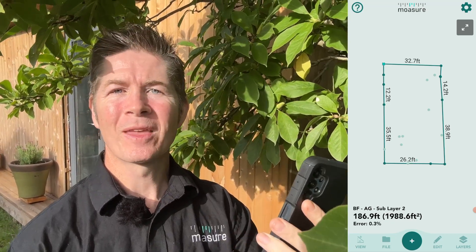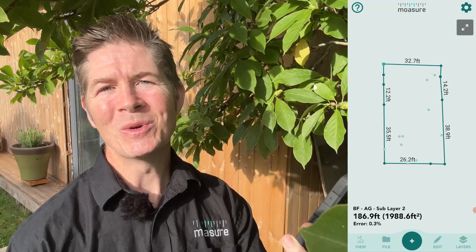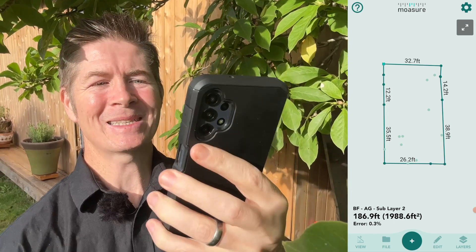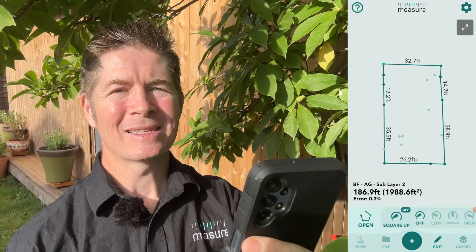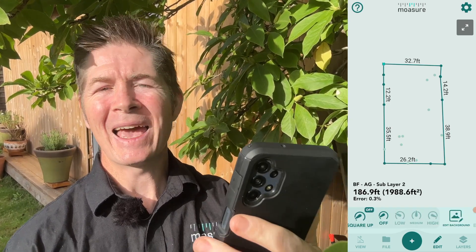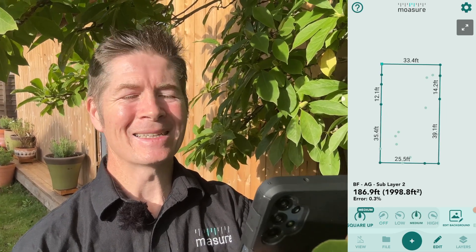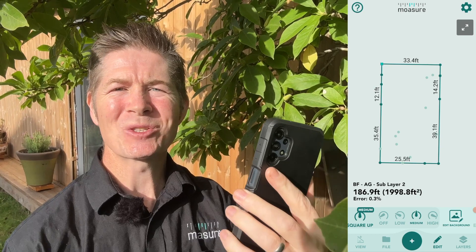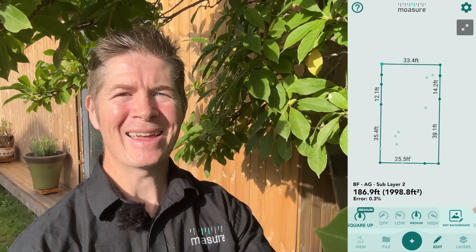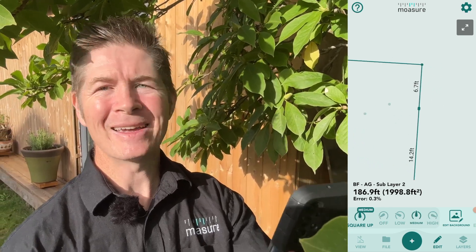In other words, corners that are almost 90 degrees will be adjusted to 90 degrees. Here is how it works: I'm going to tap on Edit, tap on Square Up, select your desired square up intensity — we have low, medium, and high — and I'm going to choose medium. Let's see what happens: the corners start to adjust to 90 degrees, the crooked lines straighten out. Let's try high — a subtle yet more pronounced way in which the corners snap to 90 degrees and the whole drawing is squared up.